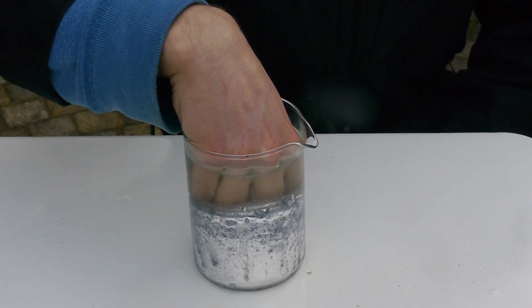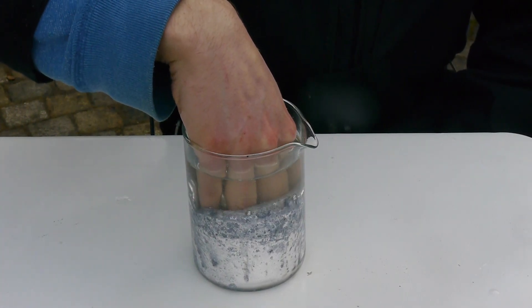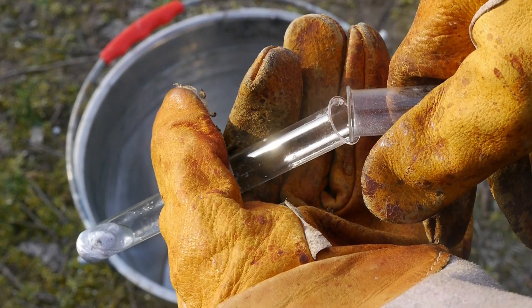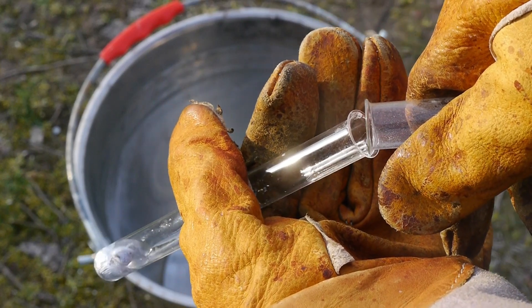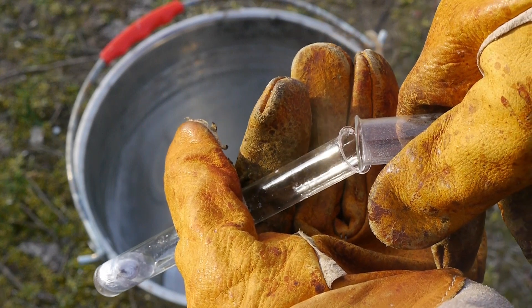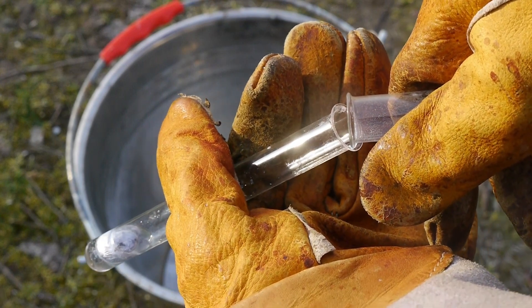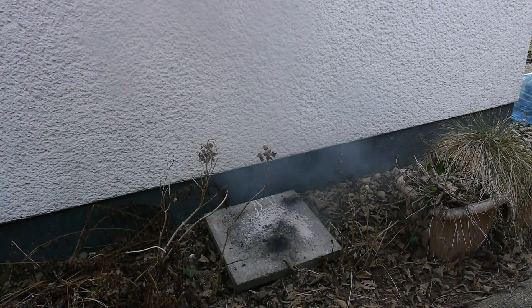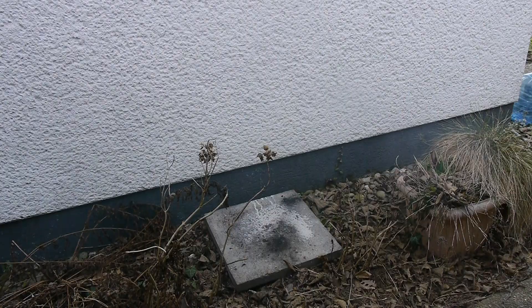In the previous video, where I burned my hand with another highly explosive metal, I showed how it reacts with carbon tetrachloride. Immediately upon mixing, nothing happens, but if you drop it from a high place, like a roof for example, it makes a bang so loud that all the walls are shaking.